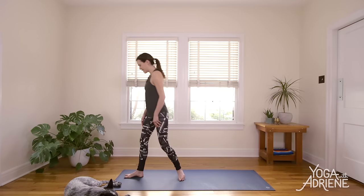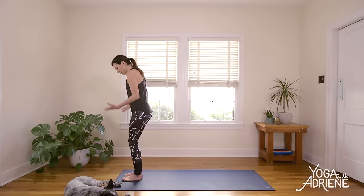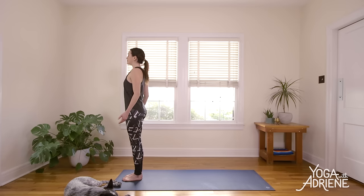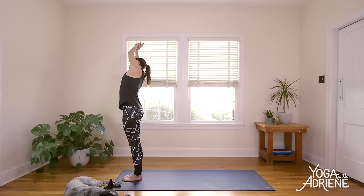Let's begin at the top of the mat today in mountain pose, jumping right in. So it's up to you to really bring the breath. Take a big inhale in, stand up nice and tall, big exhale out. Big inhale in, maybe loop the shoulders, ground through the feet as you exhale. Big inhale in, this time reach the fingertips all the way up — full body stretch. On an exhale, take the right hand over to the left wrist, side body stretch as you tilt to the right.